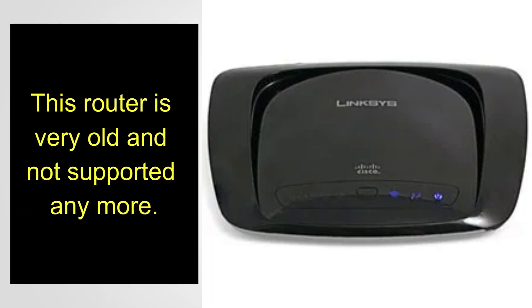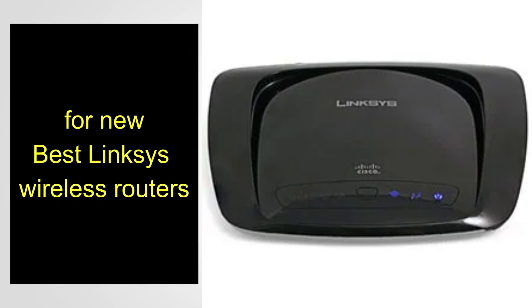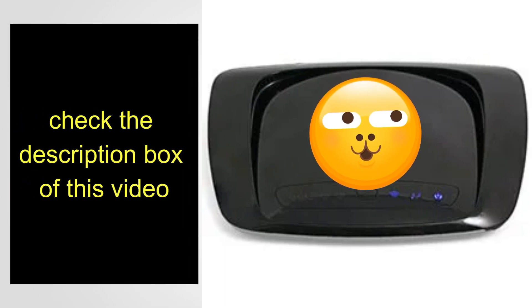If you are not able to fix the router, you may need a new wireless router because this router is very old and no longer supported. If you are looking for a new wireless router, check the description box of this video for links to the best new Linksys wireless routers.